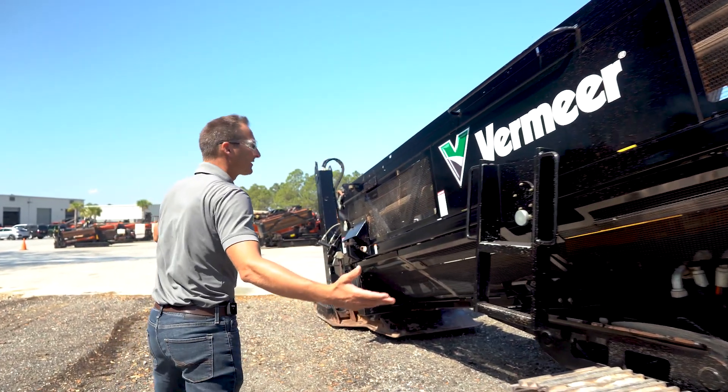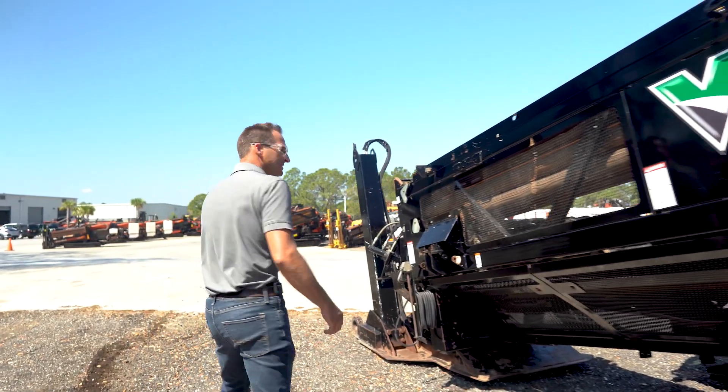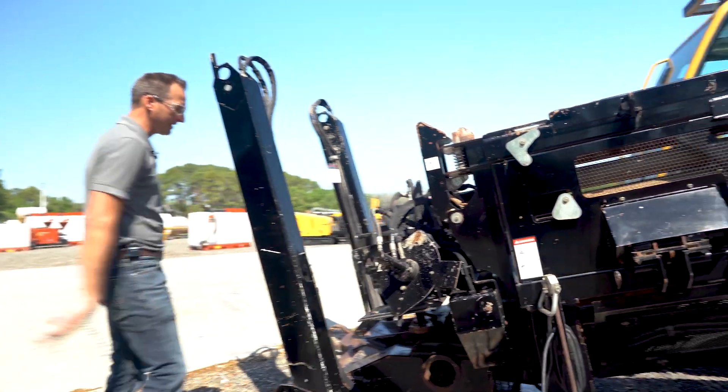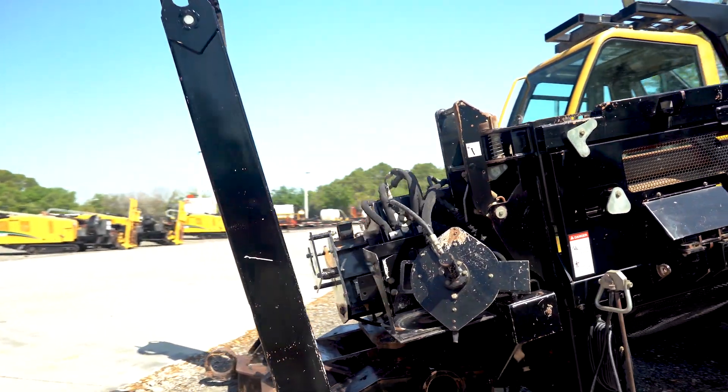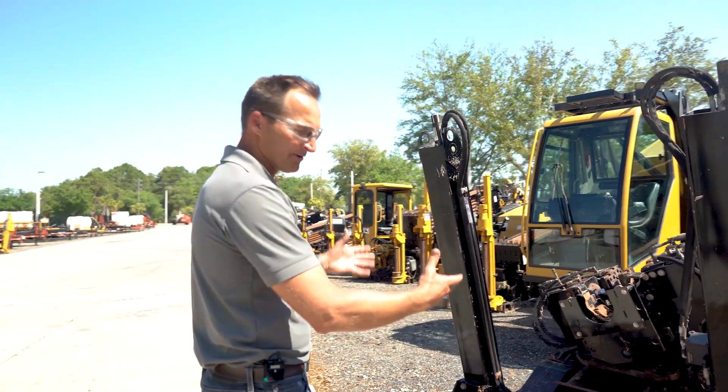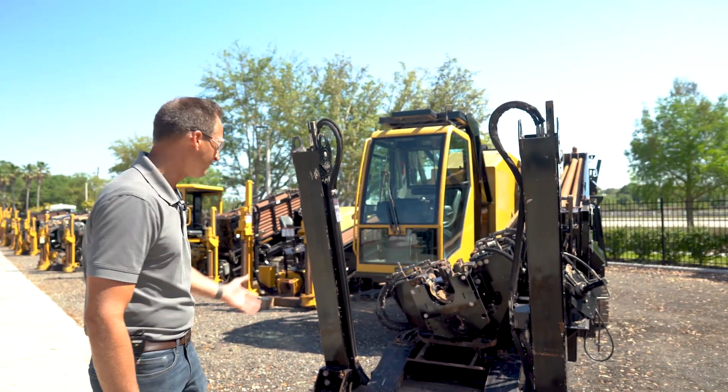Cosmetically it looks great. As you can tell, it's one of the nicest Series 3s we've ever had. It is missing the five-gallon grease bucket, so we've got to put one of those on it. When we service it, we'll go test it in our test facility and drill with it — we'll find other things wrong with it that we don't know about at the moment.